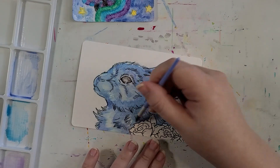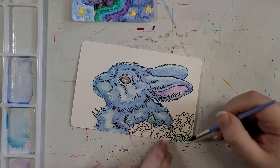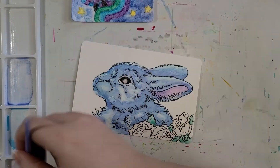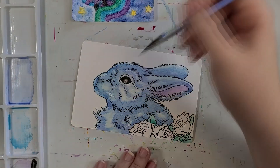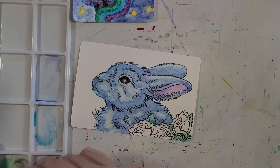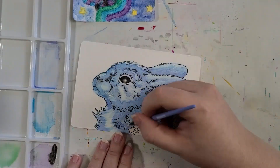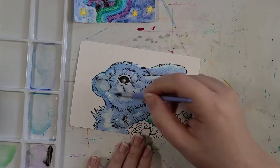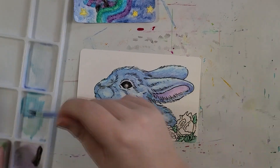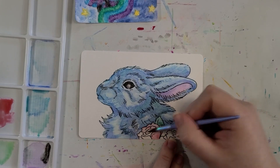Now for some pros. I've said it several times but it warrants repeating: decent paper in this kit. You can't do much with water media on flimsy paper. Luckily this watercolor paper was thick and could stand up to multiple layers — such a wonderful change of pace compared to other kits I've tried on this channel.